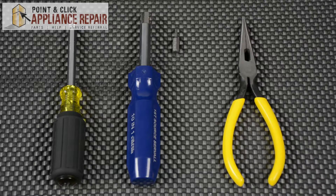Hi, I'm Mike. You may need to replace the door glass on your range if the door glass becomes shattered or very dirty over time. For this repair, you'll need a quarter inch nut driver, a T10 hex bit, and a pair of needle nose pliers.